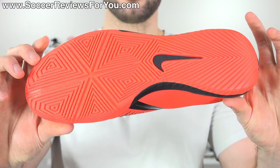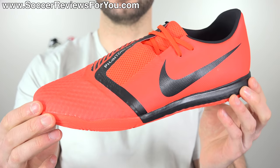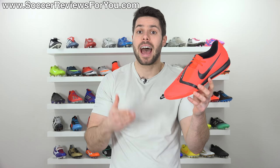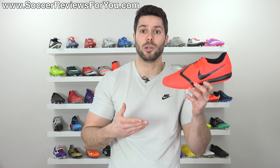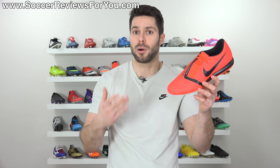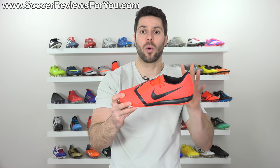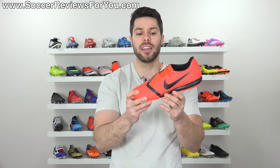As of right now, it does not look like they're going to offer an elite version in an indoor variation. Either way, the $80 Phantom Venom Academy Indoor is likely to be the most popular one, mainly because it's the most affordable. But is it actually worth the $80 price tag? That's exactly the question I'm going to answer in today's video.